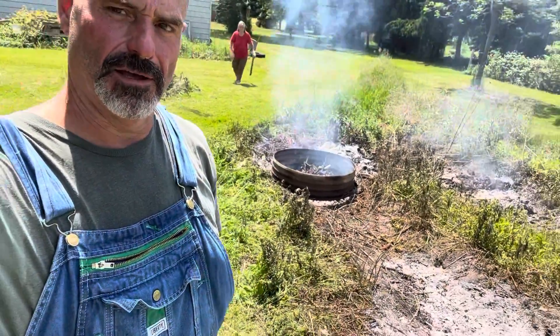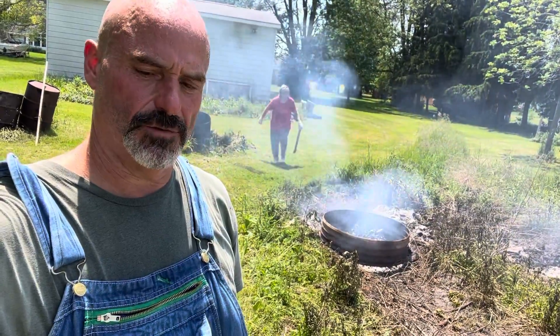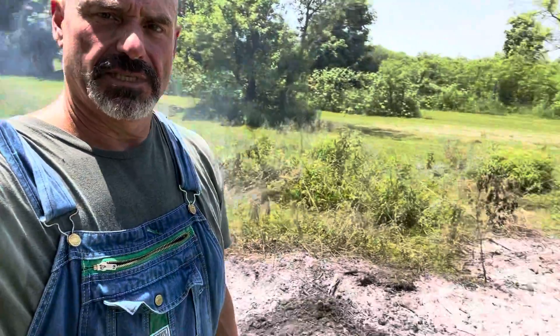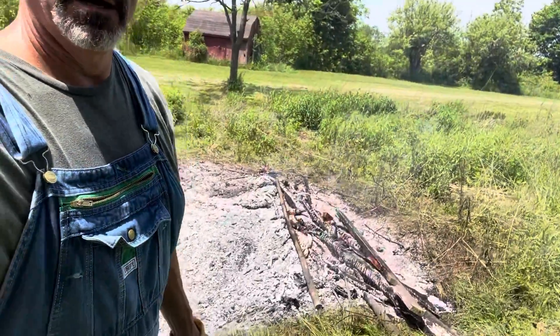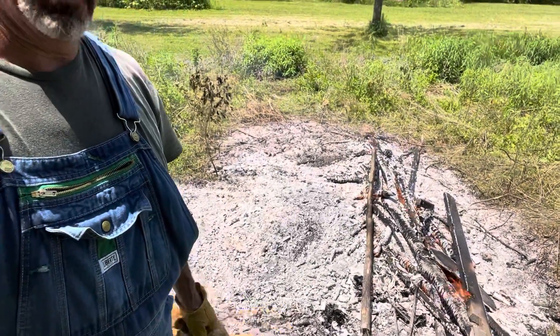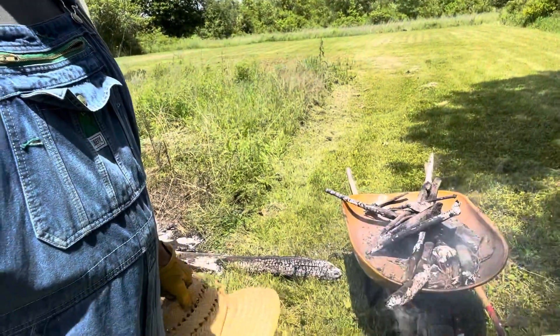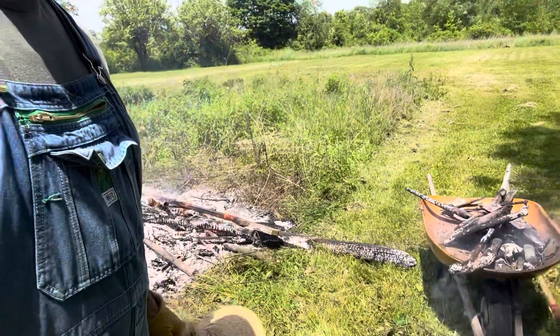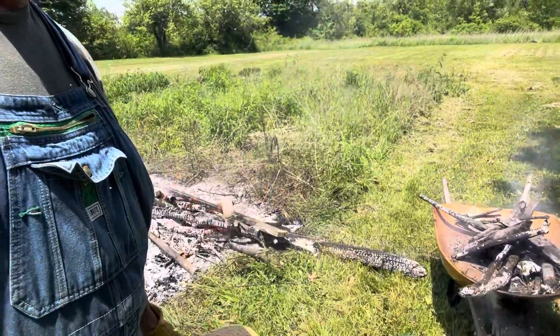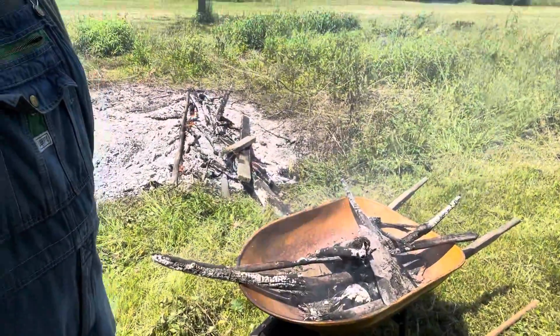The green branches — my homesteader's back there finding more stuff for me to burn. But we got pretty well burned down. These are the larger sticks and branches that didn't burn — a 2x4 moth through in there. And you can see I'm using a good selling point for the metal wheelbarrows. Hi, my homesteader.